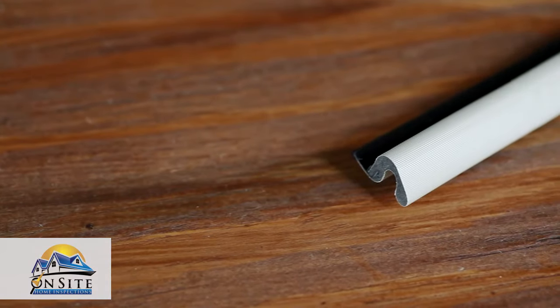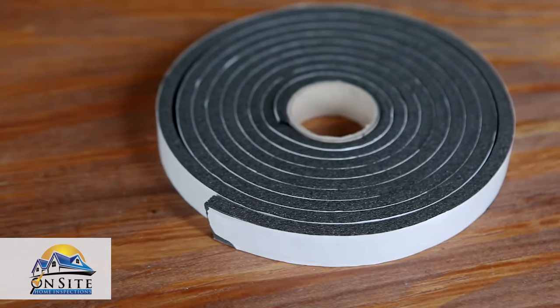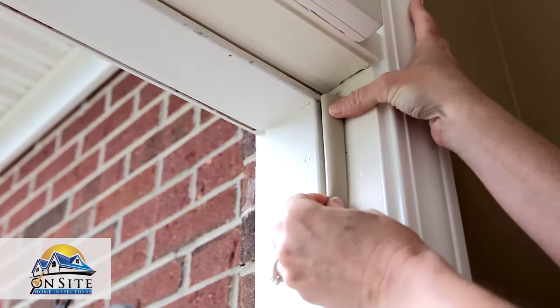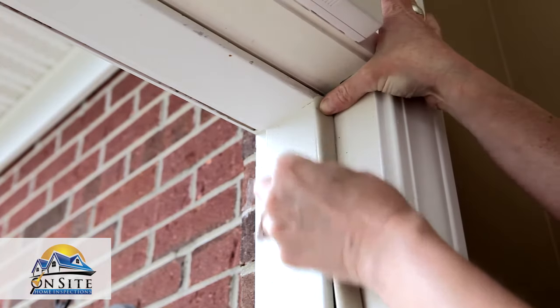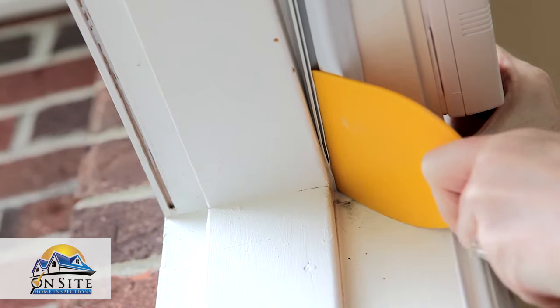Two common types of weather stripping are vinyl clad with a spline and self-adhesive foam. For vinyl clad weather stripping, once it is cut to the correct length, push the spline into the slot in the door jamb. You may need to use a dull putty knife to push it into place.